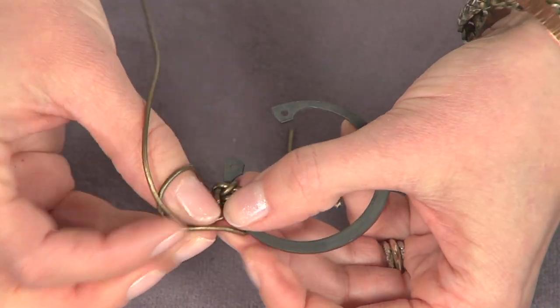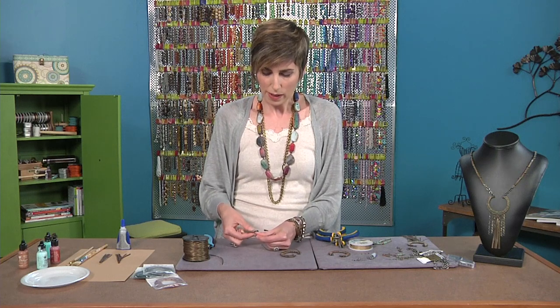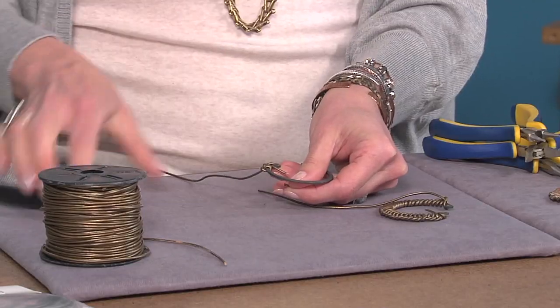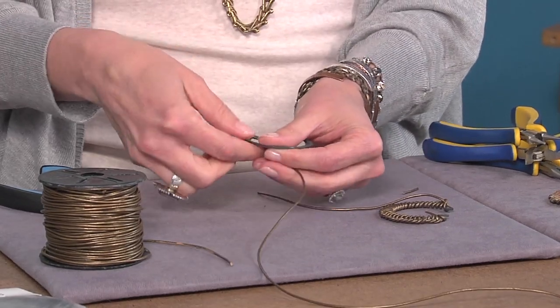And then you're just going to repeat and cover the whole ring. Once you get going, you can cut that annoying tail off — it's kind of poking, getting in the way. So we can trim that a little bit. Don't trim it all the way. And we're just going to keep going.